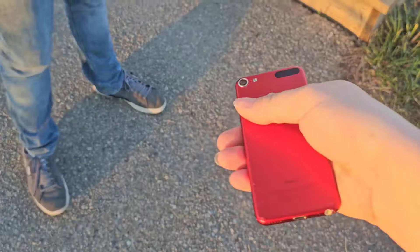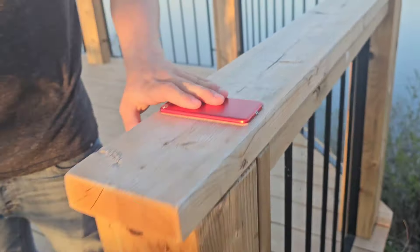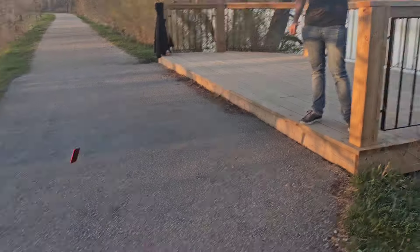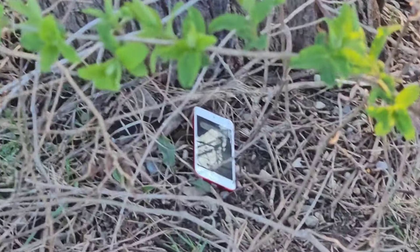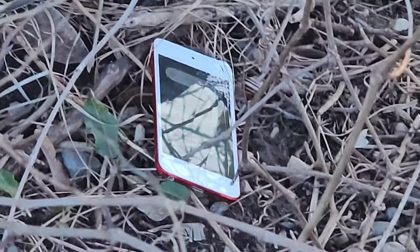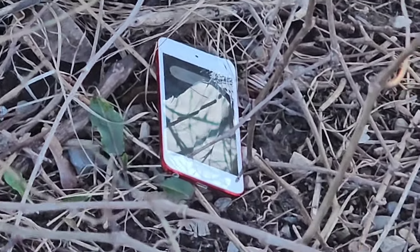So now we're gonna try doing that on the front, and it's probably gonna shatter. 3, 2, 1. There it is — I could see it shattered. I could see the 'slide to power off' still showing.